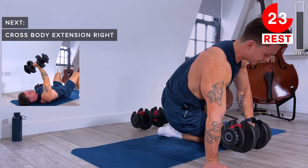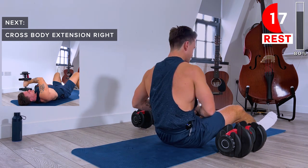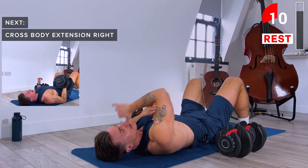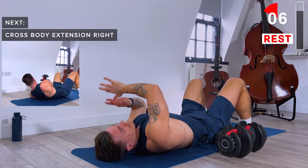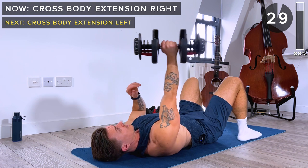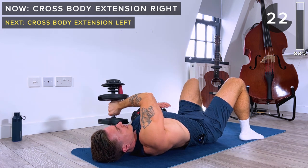Just a few more exercises to go. Next up, with just one dumbbell lying flat on our back, we're doing a tricep extension that crosses the body. Starting with the right arm — lower down until the dumbbell is just over your left shoulder, then bring it back up. Slowly lower down and extend back up again, slow and with control.